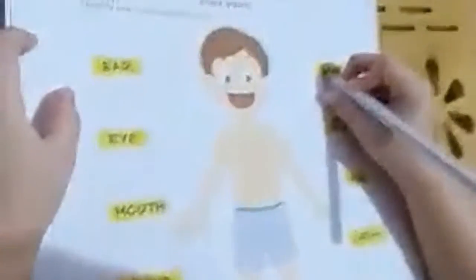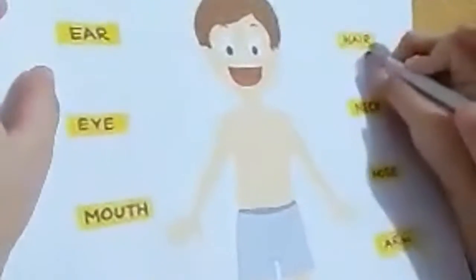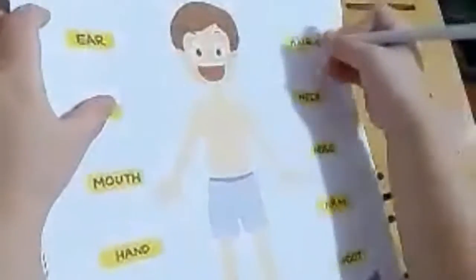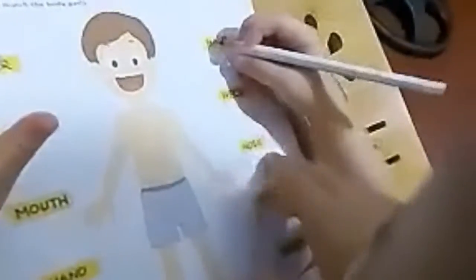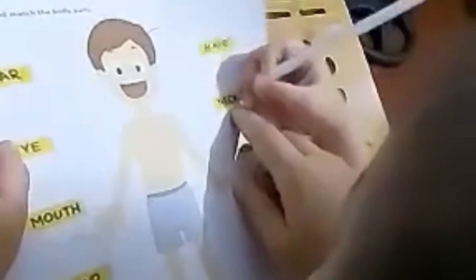Body parts. This is hair — where is the hair? You draw a line going to the hair. This one is neck — where is the neck? Here, okay.